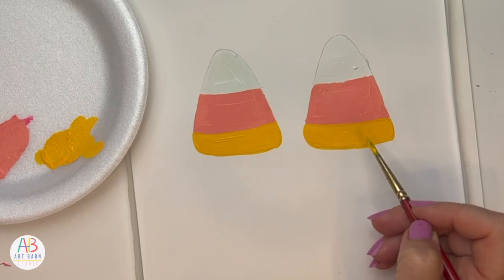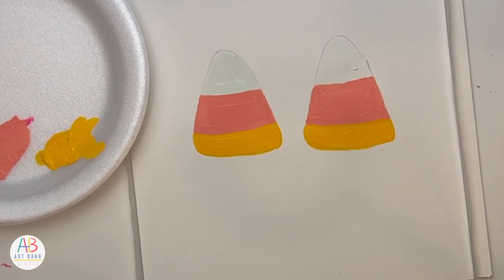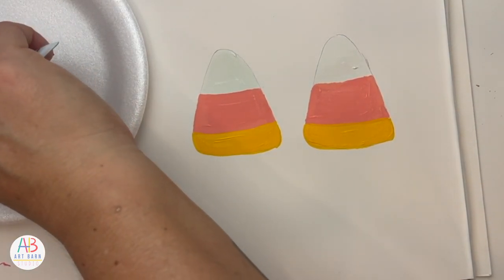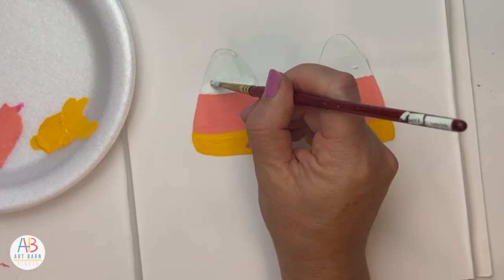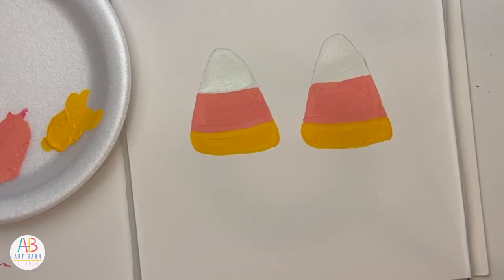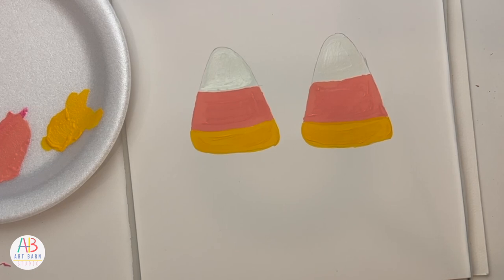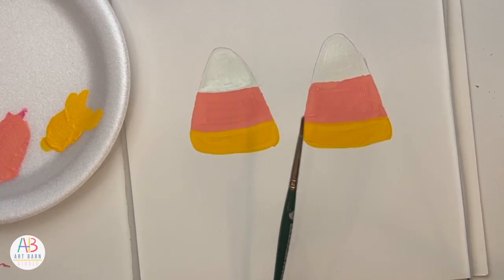There are my two candy corn friends. This does have to dry completely before I add anything on top. I may go back and add a little more white on top of the green candy corn once the white is almost dry. While that's drying, I have a few options for adding detail — I could use a very fine brush with black paint, but my hand is a little shaky still.